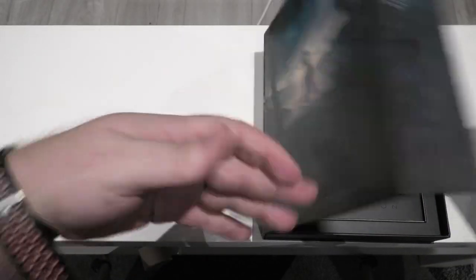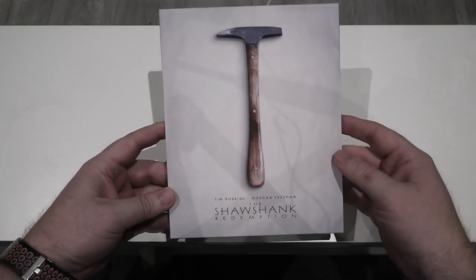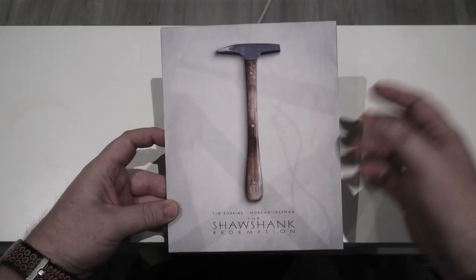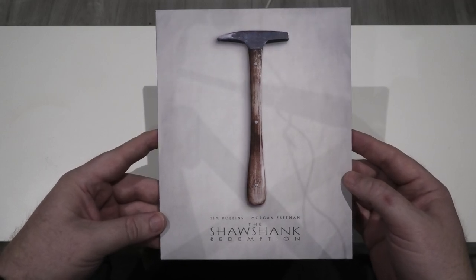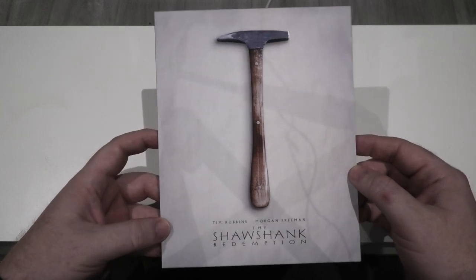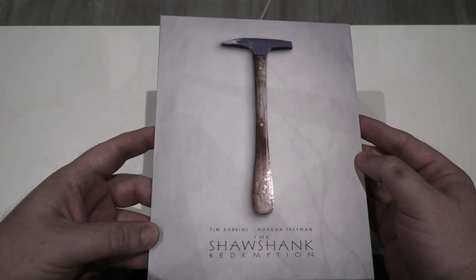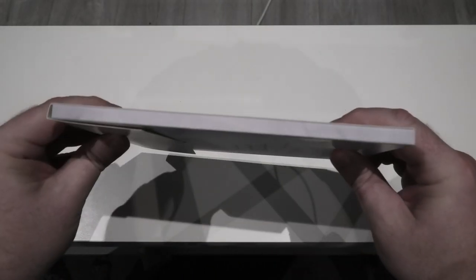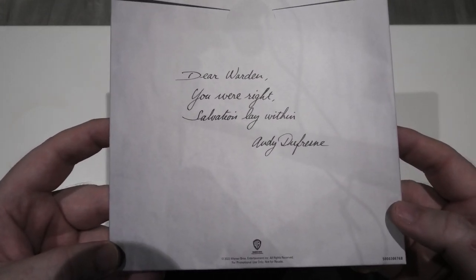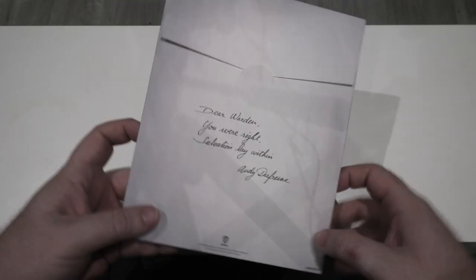There's a big envelope with a couple of goodies. Starting with the envelope — as you can see, it is the little rock hammer that Andy got during the movie. I knew that was going to feature somewhere in this release. There's a nice bit of spot glossing on the actual hammer itself. And right around to the back it says 'Dear Warden, you are right. Salvation lay within Andy Dufresne.' A nice touch on that.